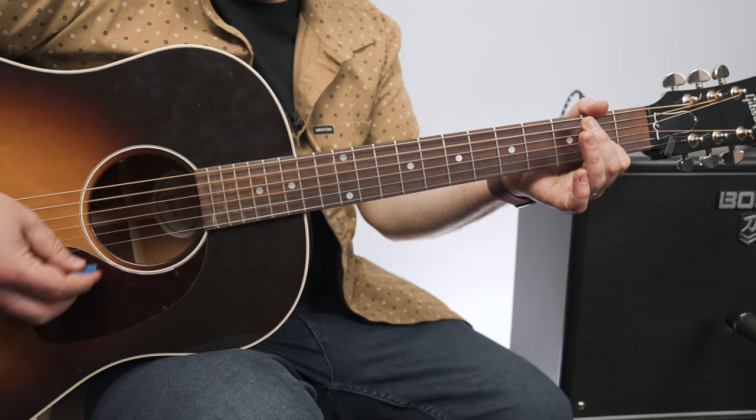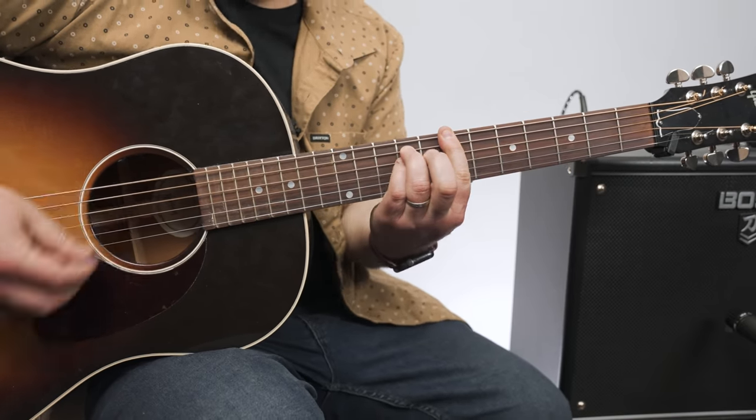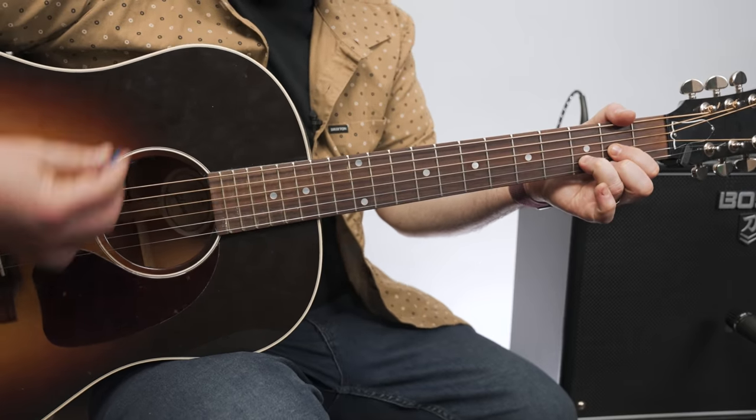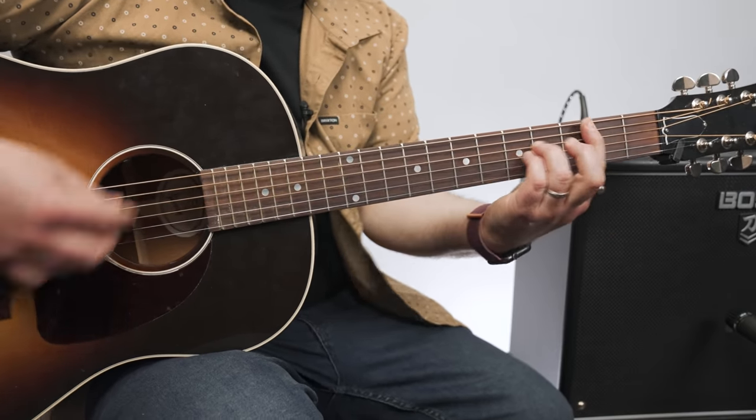And then finally: D, A, B, G. Same thing, right? D, A, B, G.